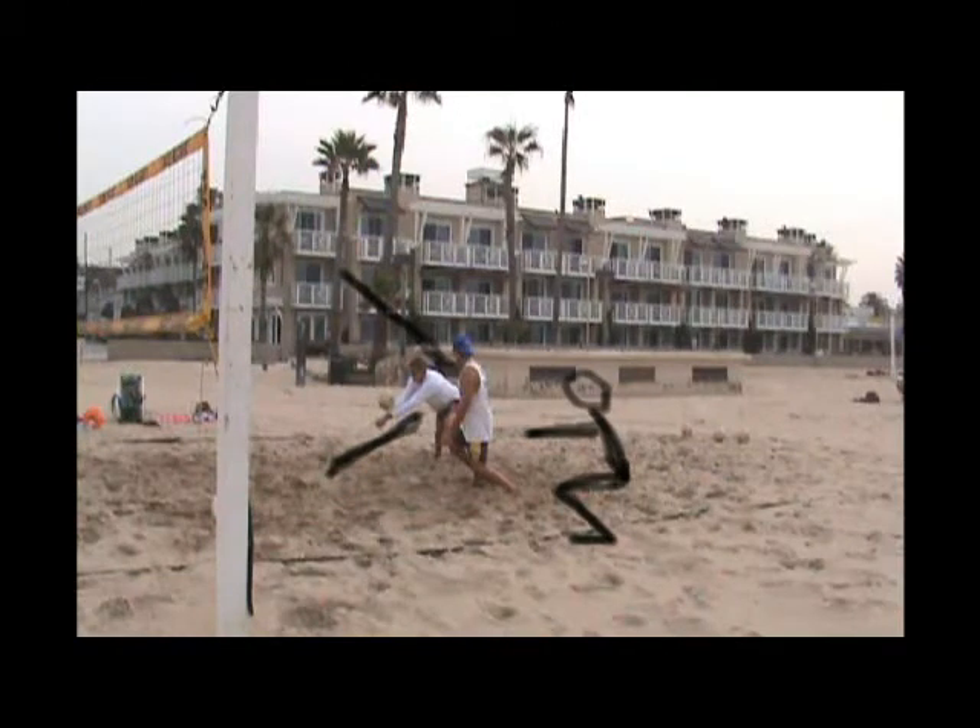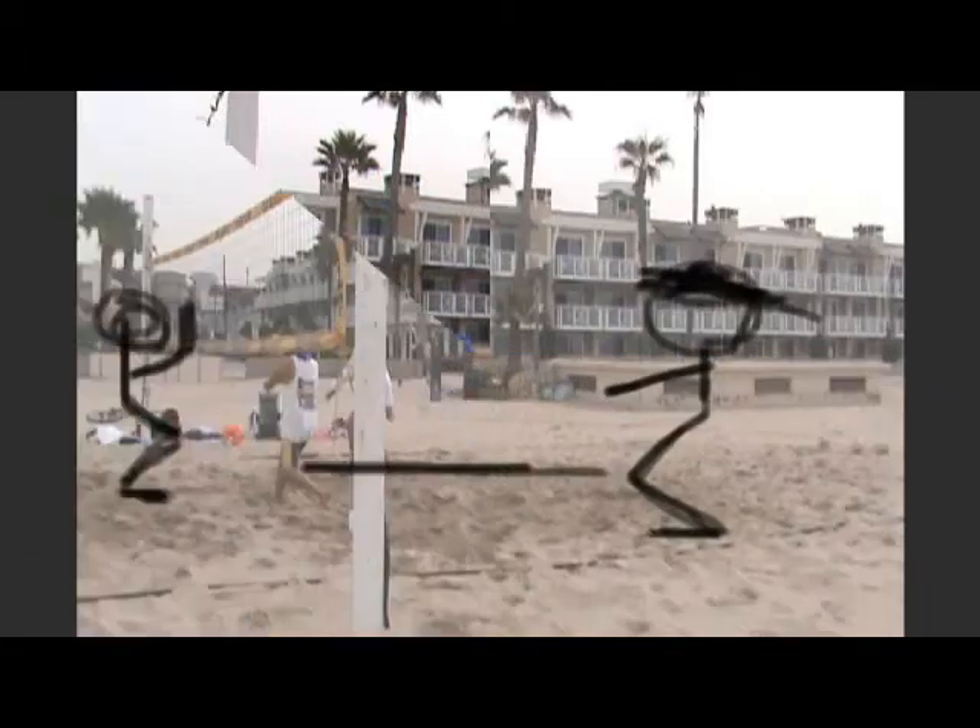First of all, the pass. The passer has not taken enough steps to get underneath the ball, so they're really leaning for it. And sometimes it works, and this time it doesn't. It shanks off to his left, and it's all because he never took enough steps. You've got to look like that stick man and get your knees bent.